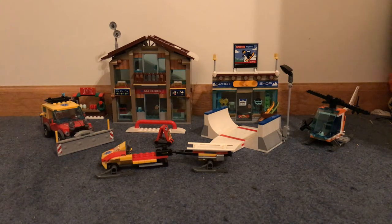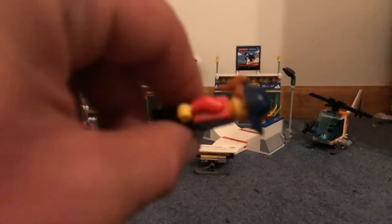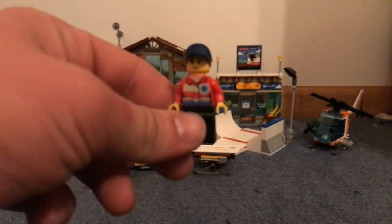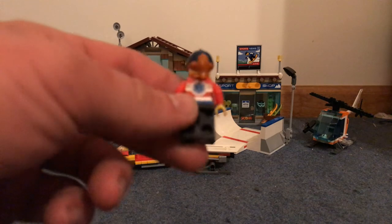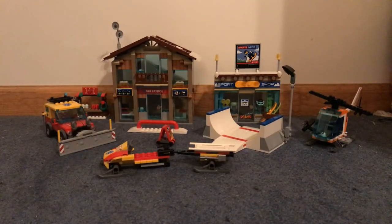As far as minifigures go, the first one we're going to look at is the female ski patrol — and I'm going to say she's in charge. You can see she has, like, a normal jacket on. It's not like a snow jacket. Dual molded hat — that's neat. This is my first set with anything dual molded. And it's just a nice figure. I'm going to keep these on the plate that I had them on.